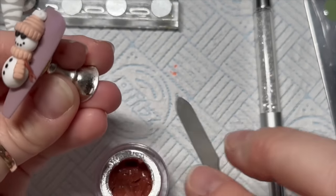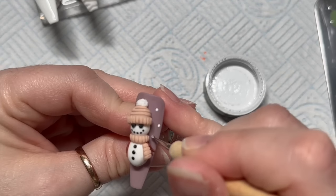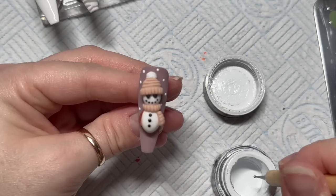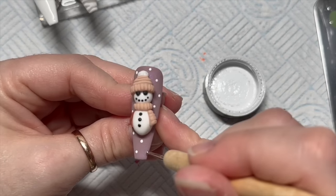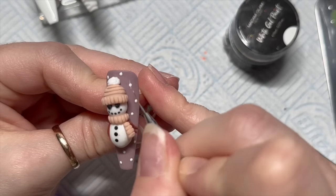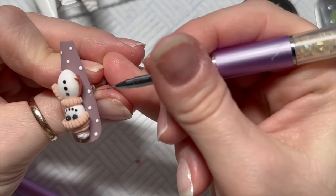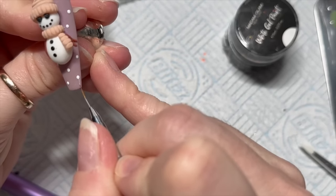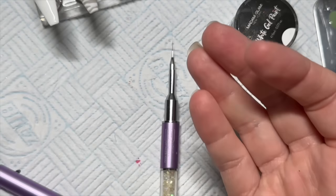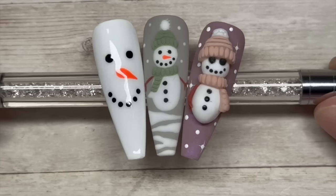This one is just going to have some snow falling in the background and at the bottom. We're using Madame Glam's gel paint — they don't have a tacky layer so you won't need to re-top coat afterwards, but they do need 60 seconds in the lamp. Some of the dots I decided to make look like the light hitting the snow and glistening — not stars, but glistening snow. That's going to go in the lamp for 60 seconds and then I think that's it. That is our easy, medium, and hard nails — all done!